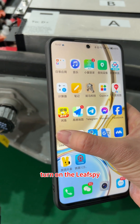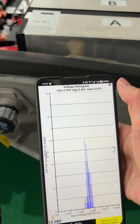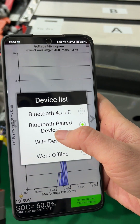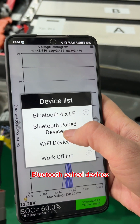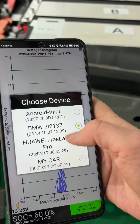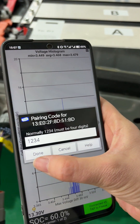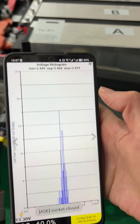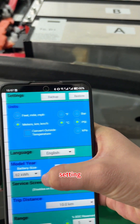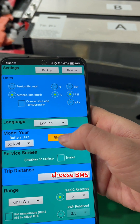Turn on the Linux 5 app. Press the button here and select. Choose Bluetooth paired devices, then select Android 1234. Press the button here, go to Settings, and choose BMS.